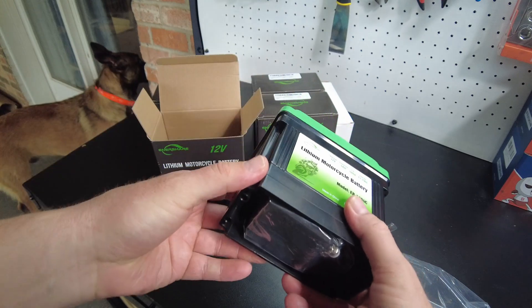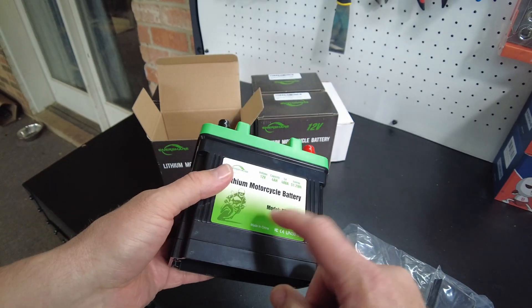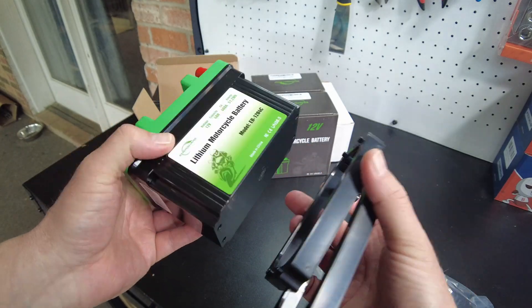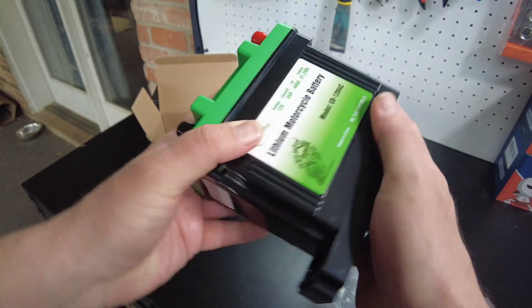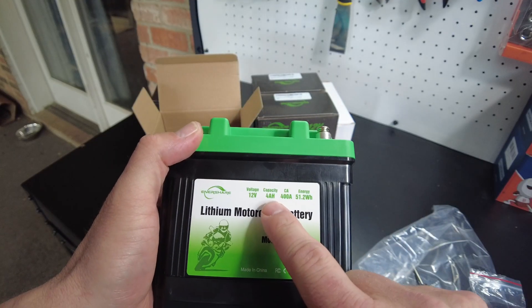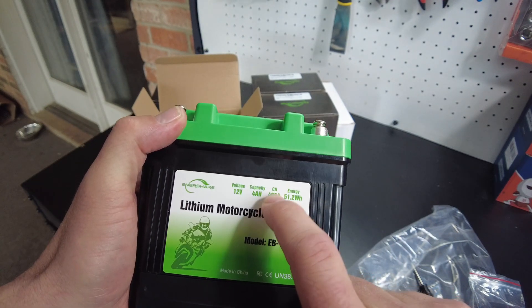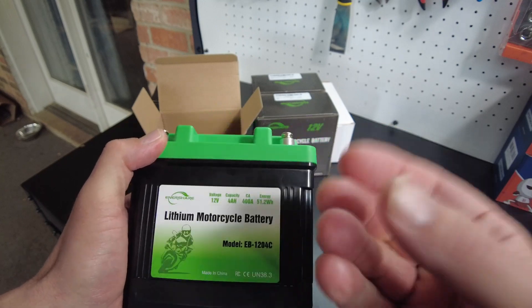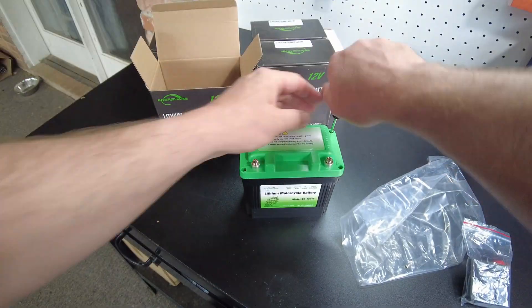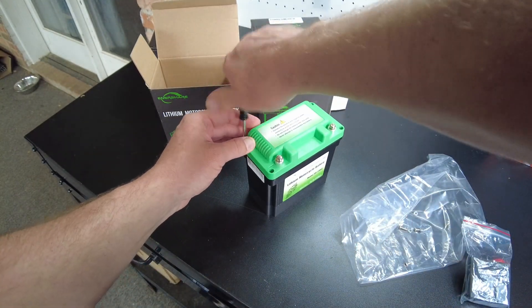I'm not sure it would start a car engine but it would probably start a lawn tractor, and of course it's made for a motorcycle. It looks like it has some spacers so it can fit different motorcycles. Now these are only four amp hour capacity but it can do 400 cranking amps — that's pretty wild. It's got to have some heavy duty BMS in there. Let's open it up.